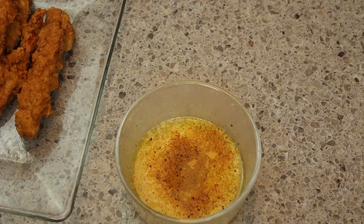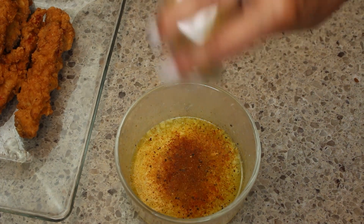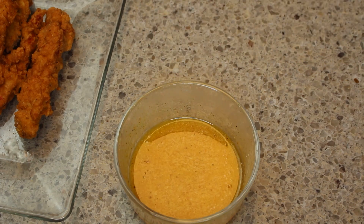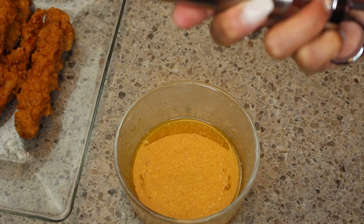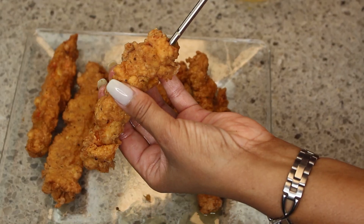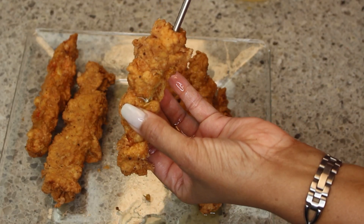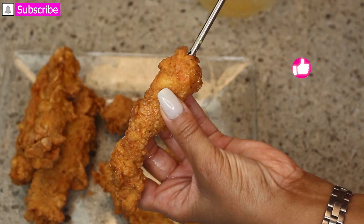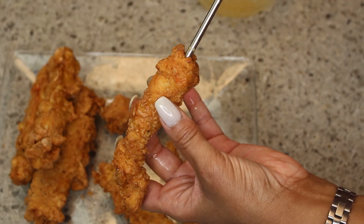I have my butter mixture — I melted some butter and added some Old Bay, some granulated garlic, some granulated onions, some Cajun seasoning. You can also add in some Tabasco if you want to. I have my injector, and I am giving these crab legs a fill — definitely filling them up with this wonderful butter mixture.